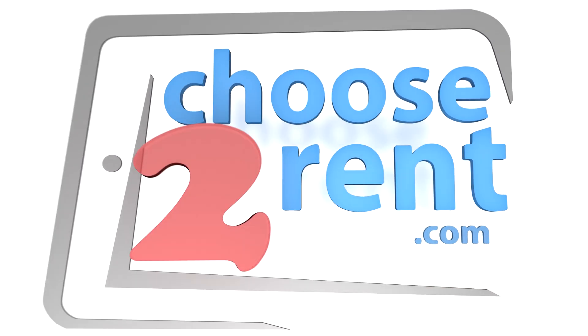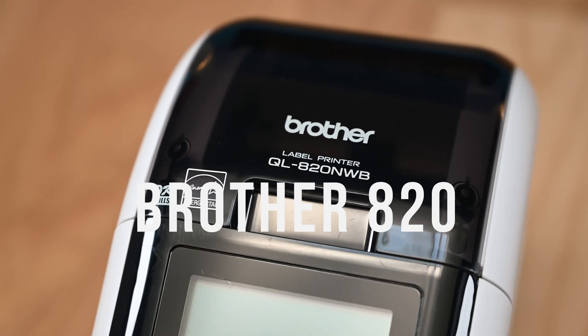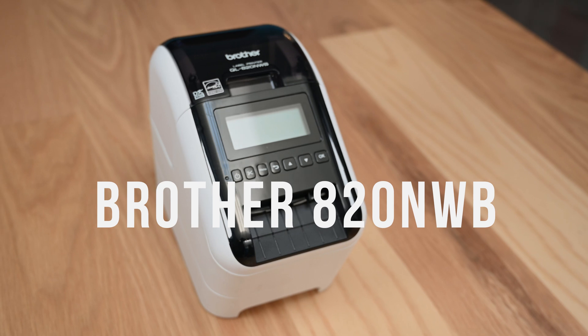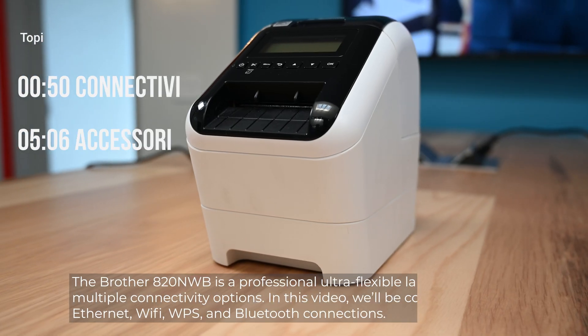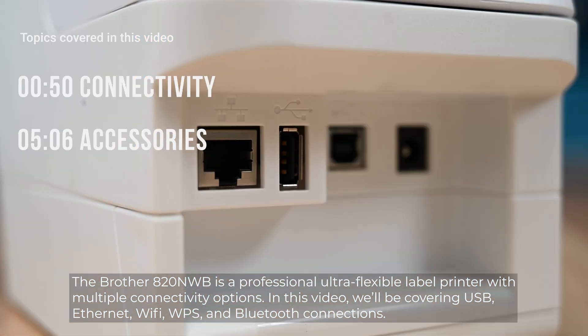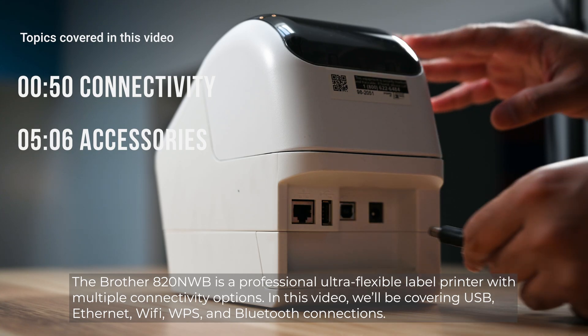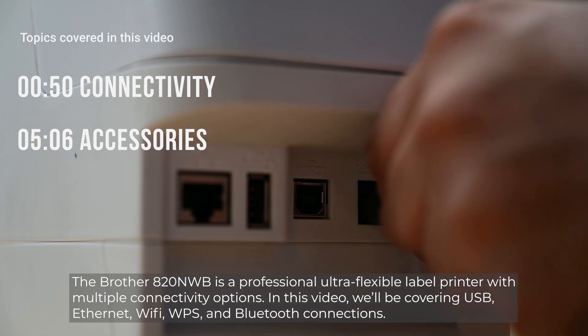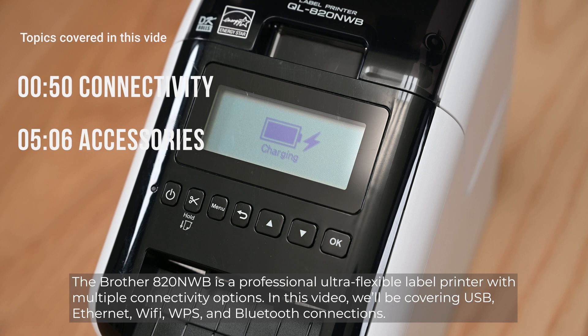Choose to Rent presents advancing events through technology. The Brother 820NWB is a professional, ultra-flexible label printer with multiple connectivity options. In this video, we'll be covering USB, Ethernet, Wi-Fi, WPS, and Bluetooth connections.